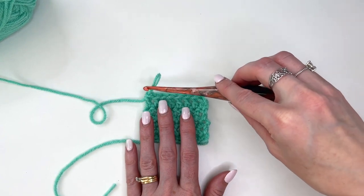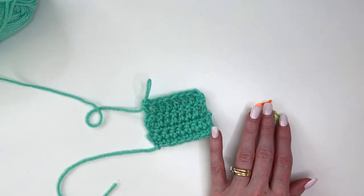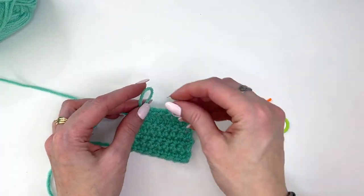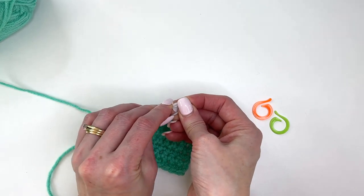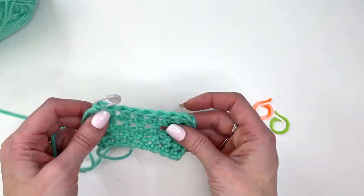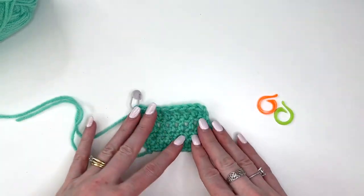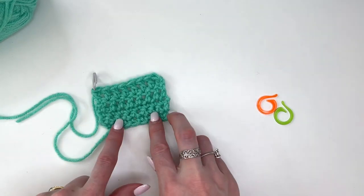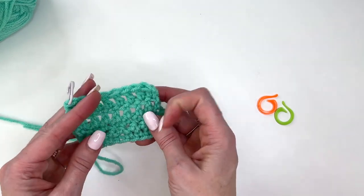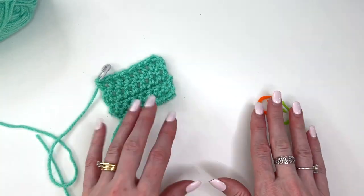Locking stitch markers are great to have as well as the ones that are easy to slide on and off. A locking stitch marker looks like this — when you're finished with a project, you can just put that on and your work won't become unraveled. Another good reason to always have your stitch markers on hand. You may also want to attach a little tag that lets you know the hook you were using — it's really easy if you put your project away for a while to forget the hook and brand you were using.